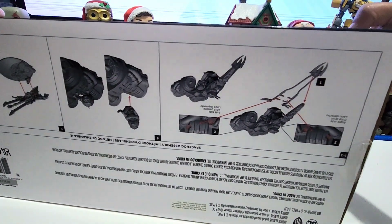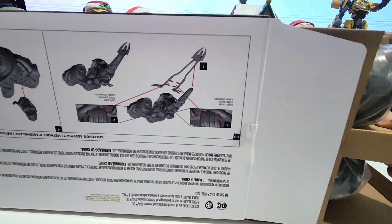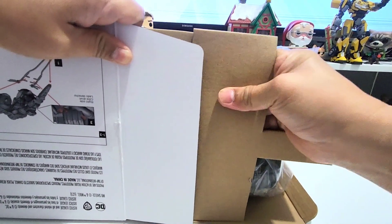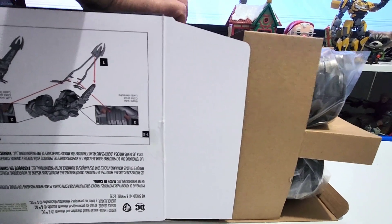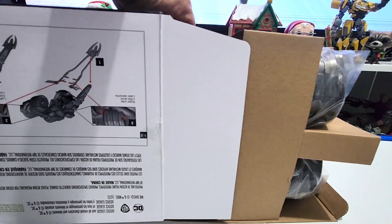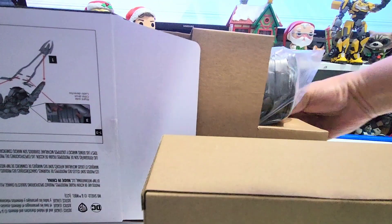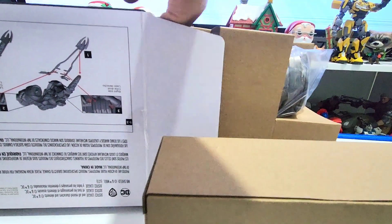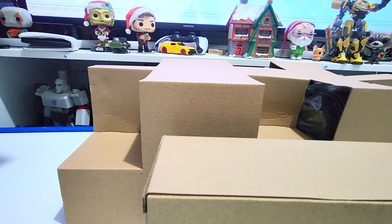I don't know what's causing it not to open, but let's open the other side. The tape seems to be double-sealed — not just one tape. Opening both sides now. Okay, it's coming out better. I'll push it from the other end. Why is it so difficult? There's one inner box. Something is really cool inside. There you go — whew, that was a struggle!